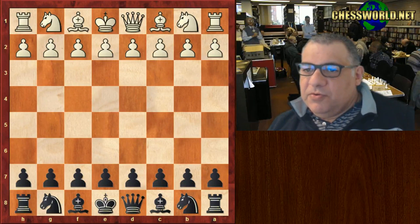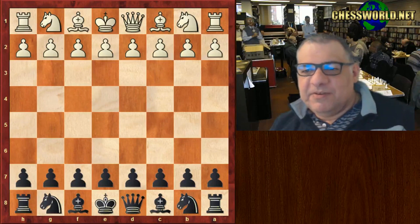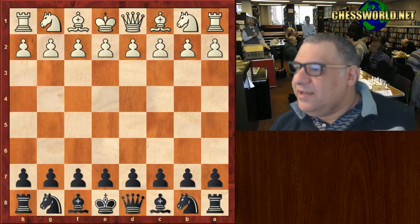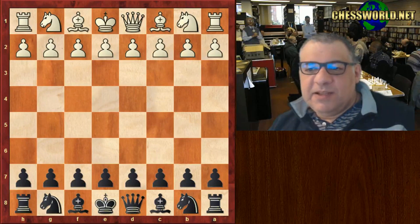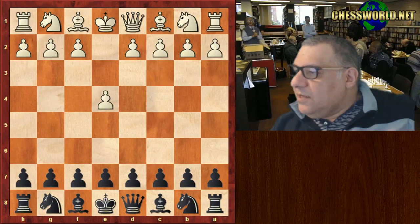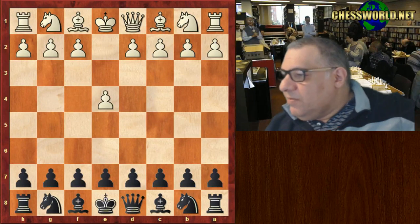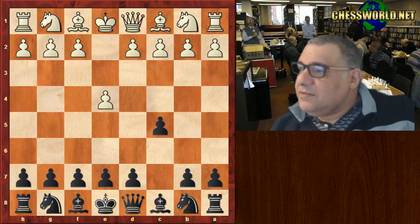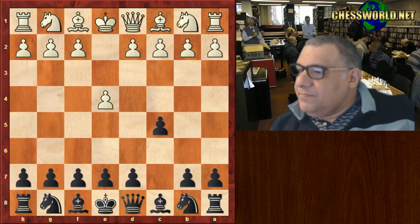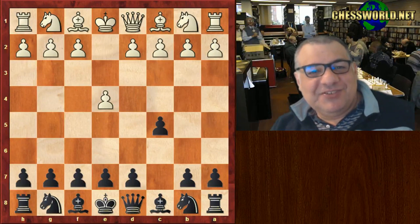My opponent actually didn't seem that well — he took paracetamol, I think, something for his cold. The game didn't look great. He played e4. I'd played him before actually, but with the white pieces. I thought I'd play a sharp opening. I played the Sicilian Defense.